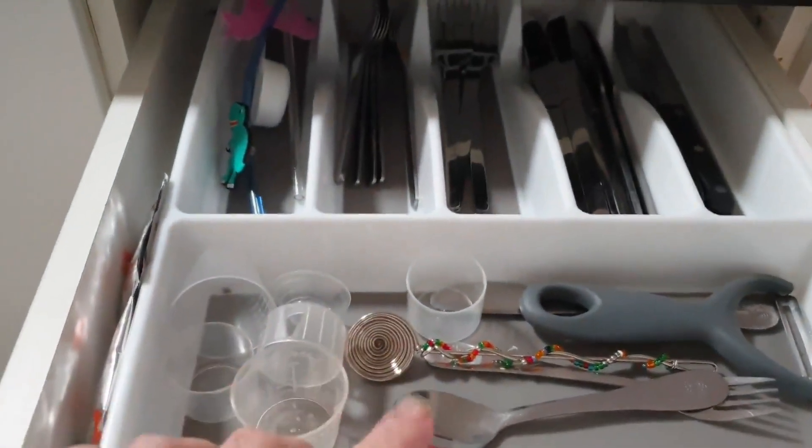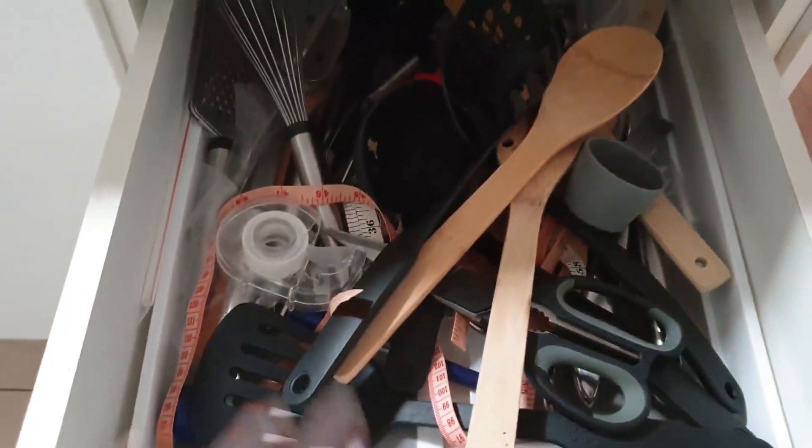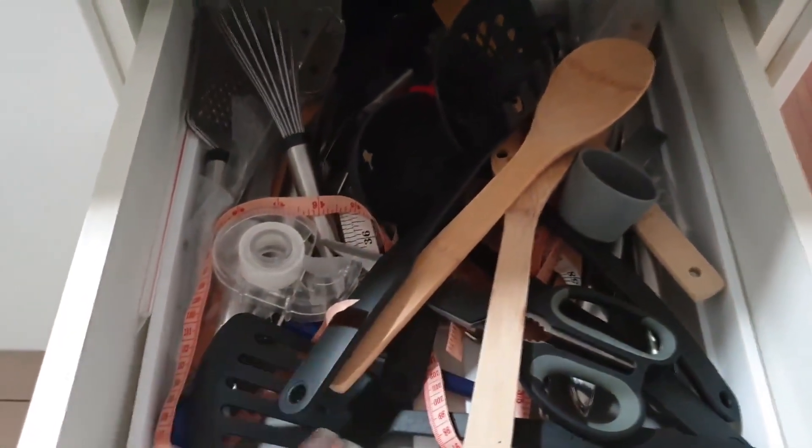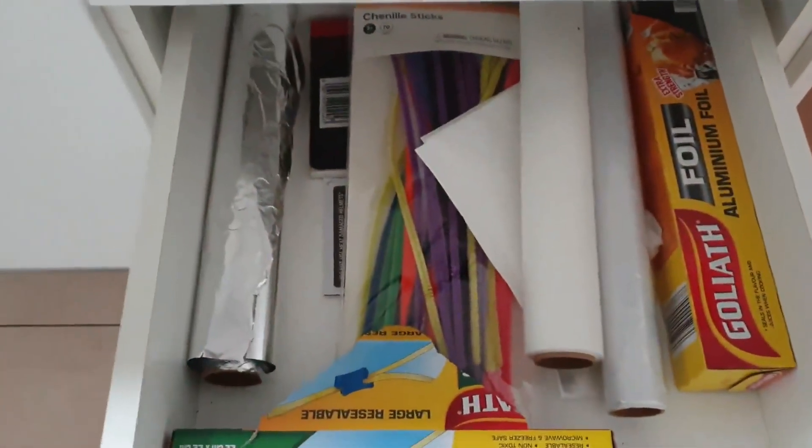Okay, so these are the drawers I want to sort out today. You can see the first one is not too bad. That one's looking absolutely terrible — lots of bits and pieces that shouldn't be in here. That one's also kind of a mess, not too bad. And this one down here definitely needs some work. I'm going to remove the stuff in the first drawer and do them one by one so it's a little bit more organized and not as crazy.